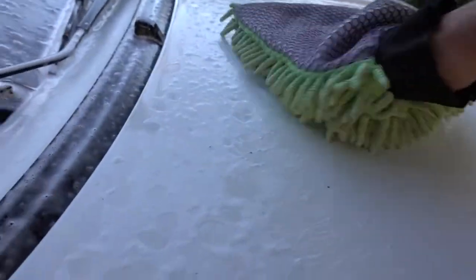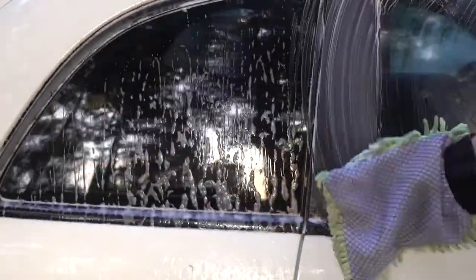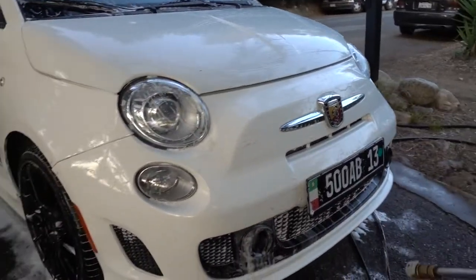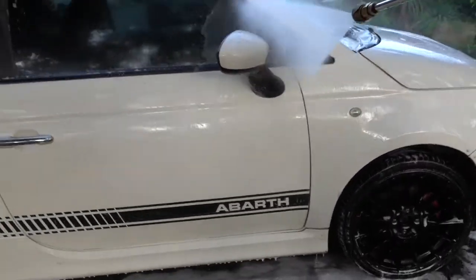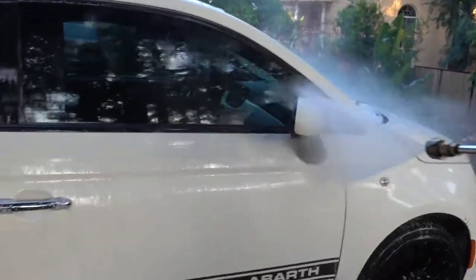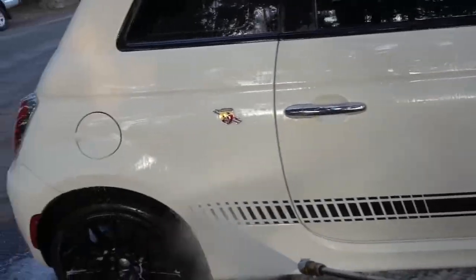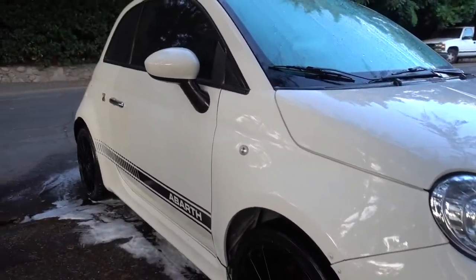Now I just gotta do a little scrubbing. Now you just slap your regular pressure spray back in, rinse it on off. Just like that your car is shiny clean.